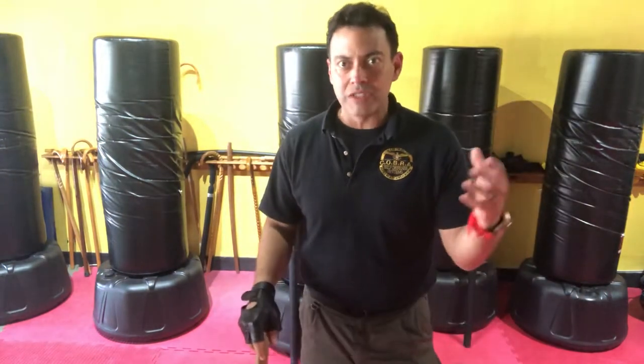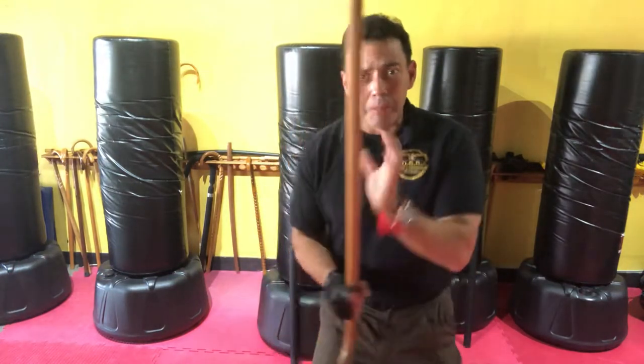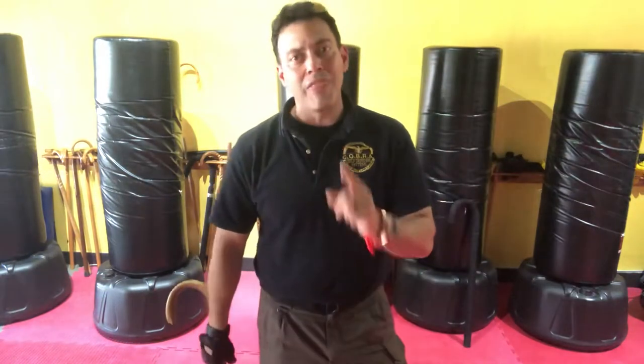It doesn't matter whether you're standing or sitting in a wheelchair — that's irrelevant. The body mechanics don't change. You're still lined up perpendicular to that strike. That's number one.